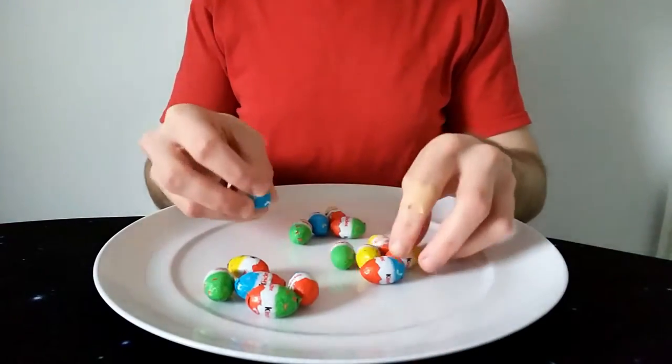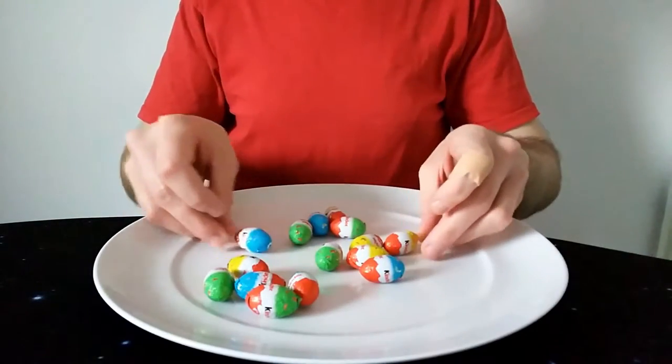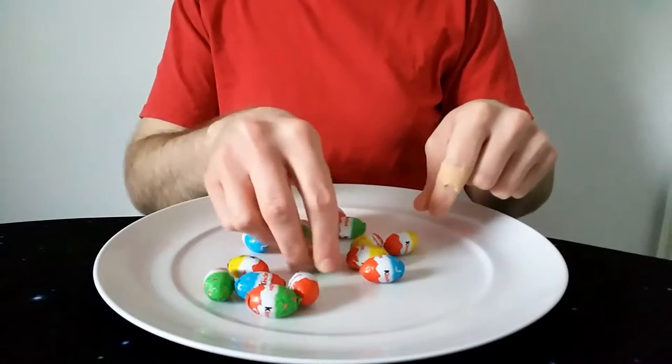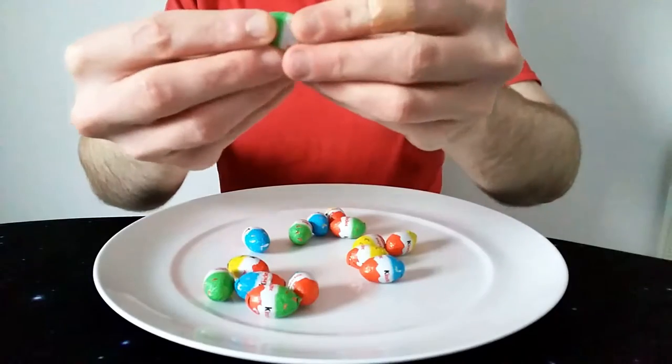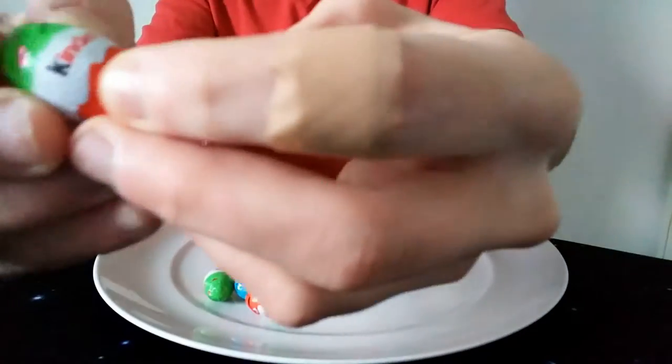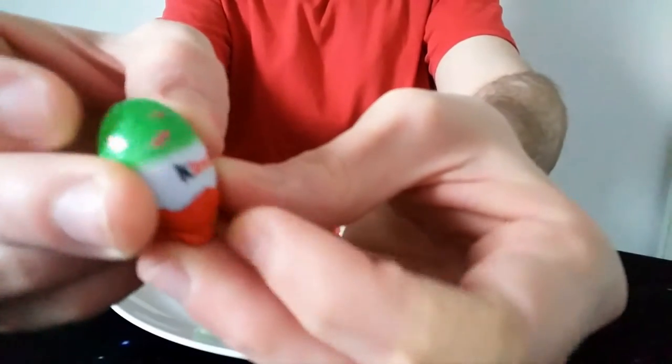They come in a few different colours wrapping-wise. You can see a yellow one, a blue one, a green one. But they've all got the sort of Kinder orangey-red at the bottom. Quite a nice design roughly — you've got the Kinder-ly bits, a bit of butterflies on the top.